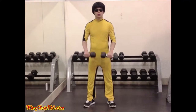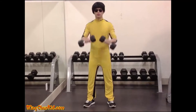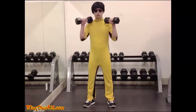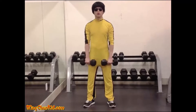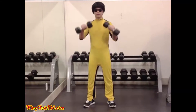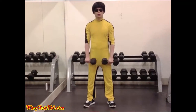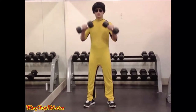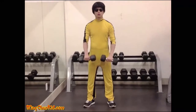Reverse Curl. Grasping two dumbbells with an overhand grip, stand erect so that the dumbbells are resting in front of the thighs at arm's length. Keeping the upper arms motionless, bend the elbows and raise the dumbbells until they touch the chest. Lower the dumbbells at the same speed as during the upward movement. Reps: 8-12. Note: can also be done with a barbell or cable machine.